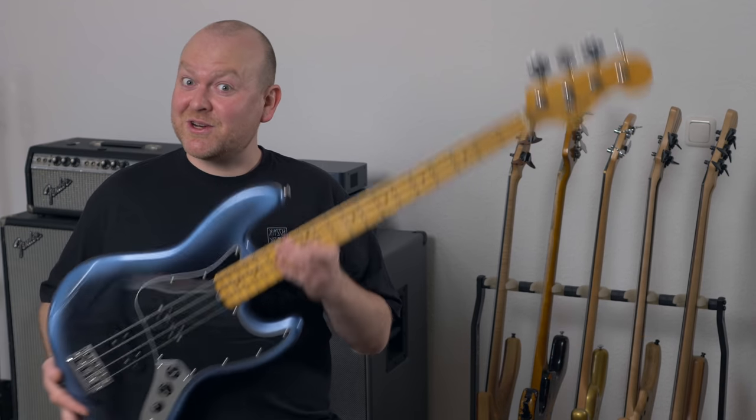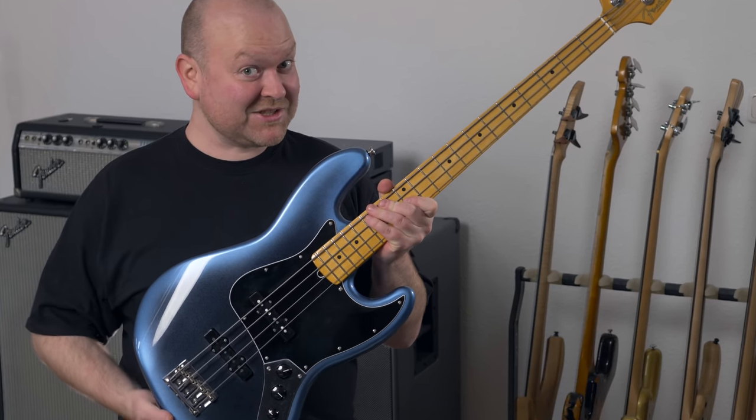Here's something you've never heard before: Fender has released a new jazz bass, the American Professional 2, and it's actually really good. So let's check it out!